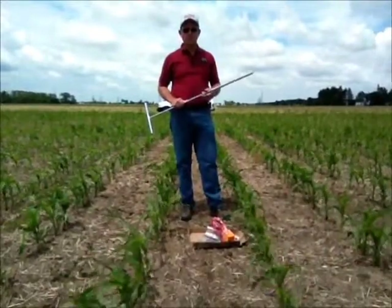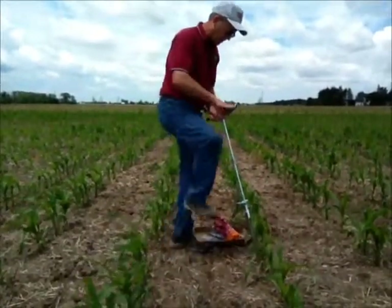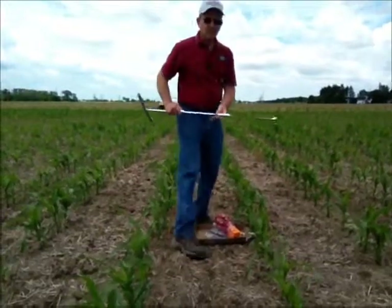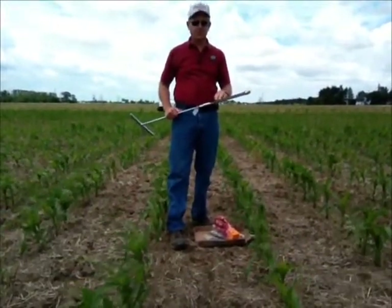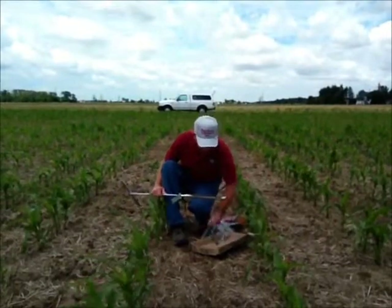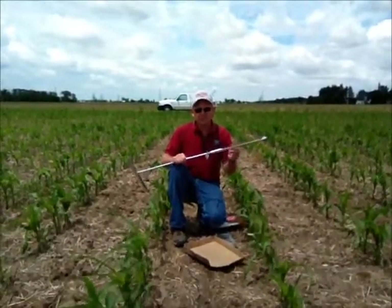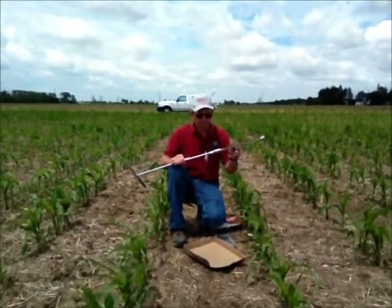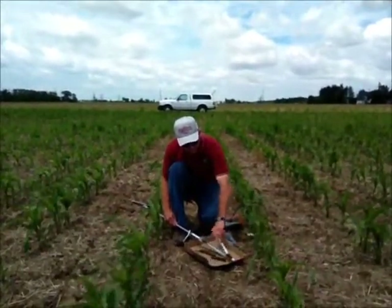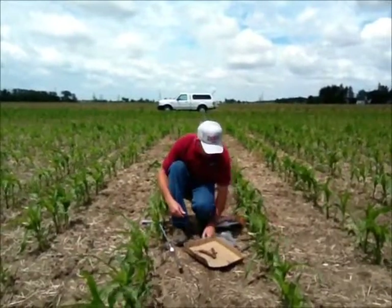We like to take the sample right in the corn root zone, so we'll find a plant and I like to angle slightly so we can go into the profile even better. Pull out a full core of soil — this will contain some of the root hairs. I use a big box lid. We try to keep the soil cores intact, as the laboratory does not want the core of soil smashed. So we use a lid and a knife and carefully scrape it out, maintaining the integrity of the cores as we transfer them.